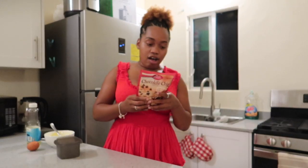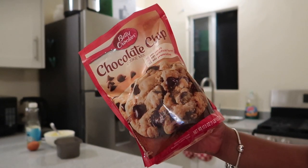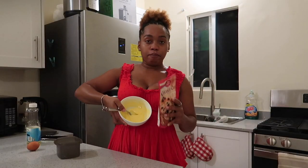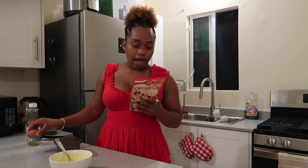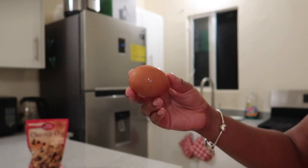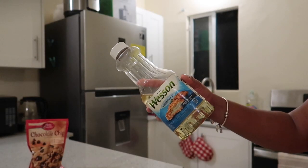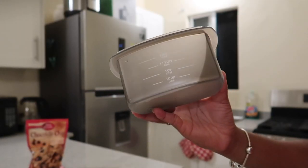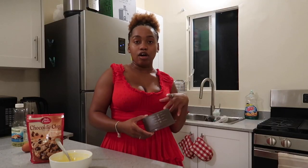I thought it would be cool to do the baking part with you. We're gonna start off with this Betty Crocker chocolate chip cookie mix. I already have one stick of butter, already melted in this dish. I also have one egg, and I have some vegetable oil. Normally I don't measure stuff out, and I feel like that's why my cake either comes out a little bit too soft or a little bit too hard.